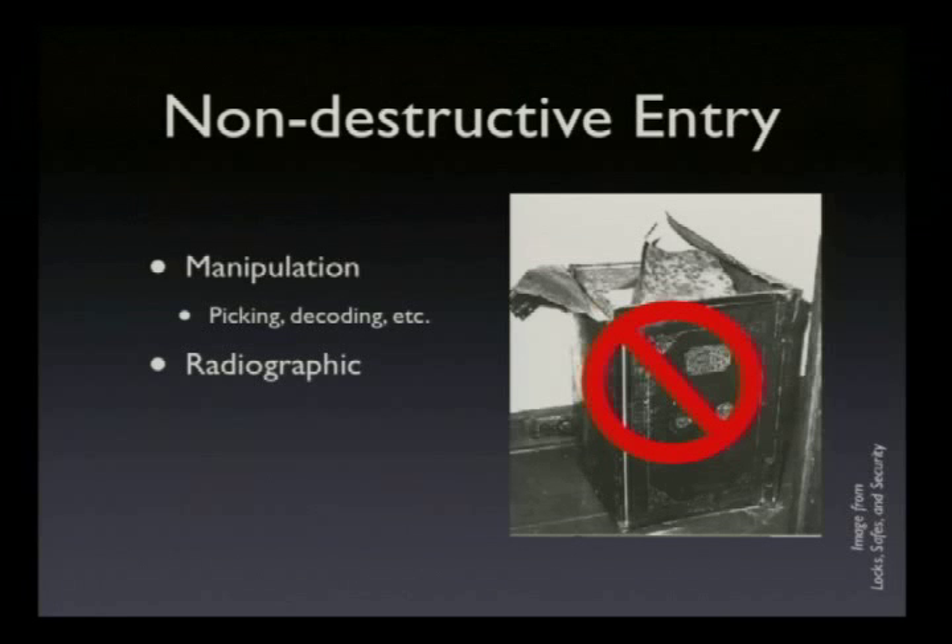You could x-ray the safe. This doesn't exactly mean taking the safe to your local hospital and saying, 'Doctor, my safe has a broken leg. Can you put it in the x-ray machine while I fiddle with the dial?' But there are ways to do it. Also robot dialing — robots are very good at repetitive tasks, and nothing is more repetitive than trying every combination on the dial. Also robot manipulation, which is what happens when you make a robot a little more intelligent and it does all the manipulation for you.